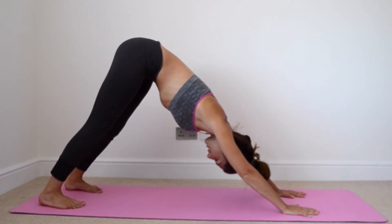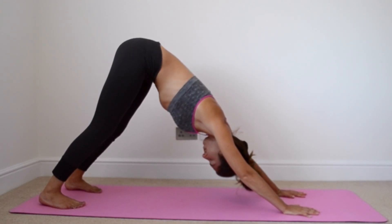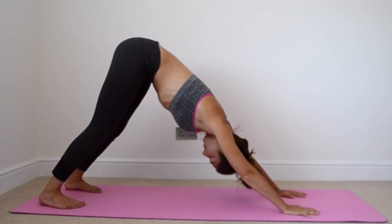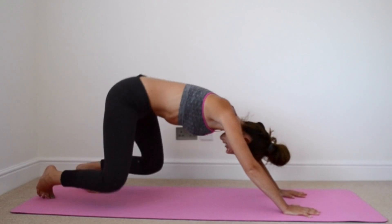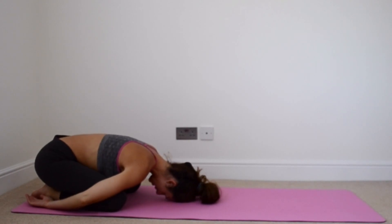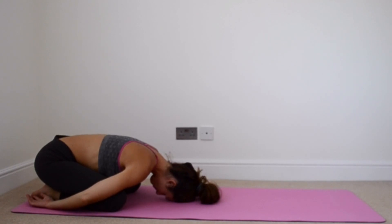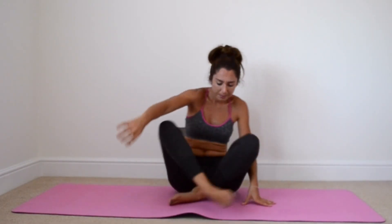And then bring those heels back down. Bring our arms from our sides, our forehead to the ground. We're just going to finish with a revitalizing breath.